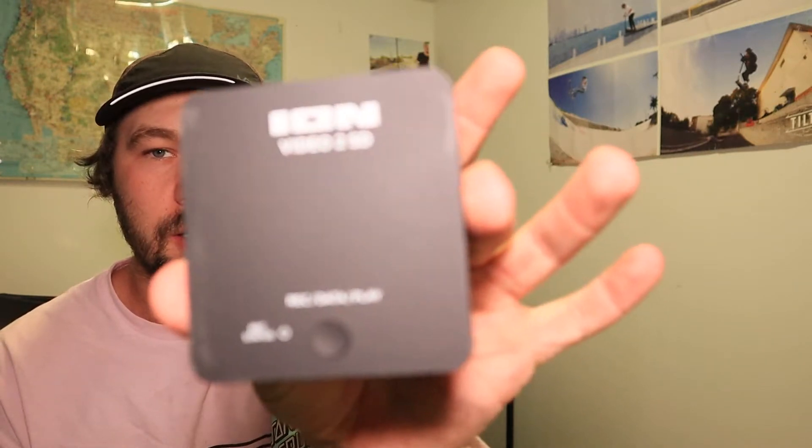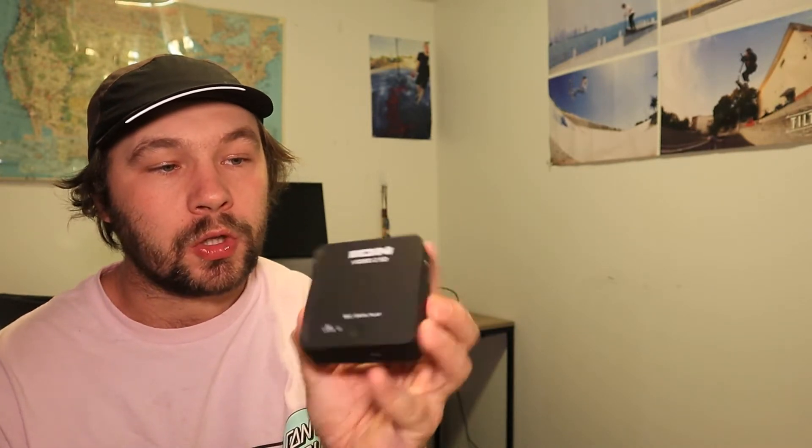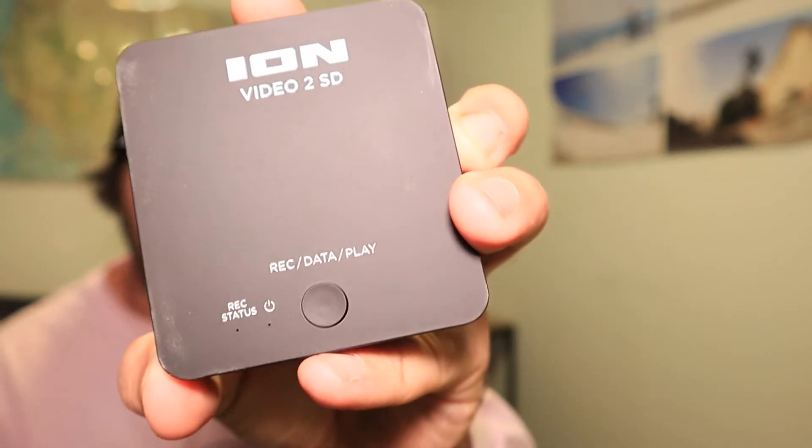The first thing you're going to need is a converter. This is the Ion Video to SD. If you've seen my other video about how to transfer tapes to your laptop, that is the Ion Video to PC. What's cool about this box is you can put a micro SD card in it, then plug your camera into it, and there's a little round button on here where my pinky's at — you push record on it and it'll start recording whatever the camera sees.